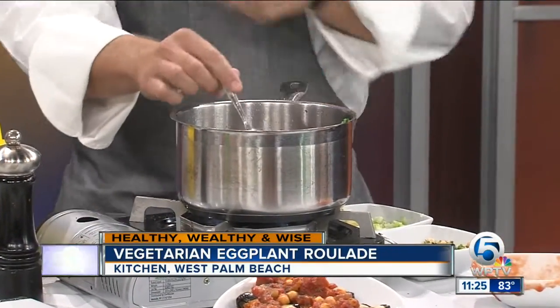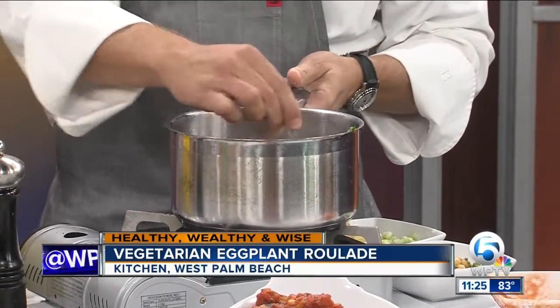The trick to the ragu is the saffron. So we have some saffron threads here, which are already in there, which is really nice.